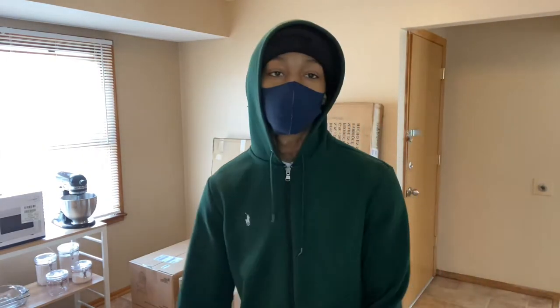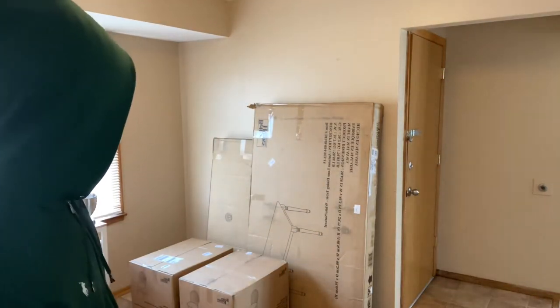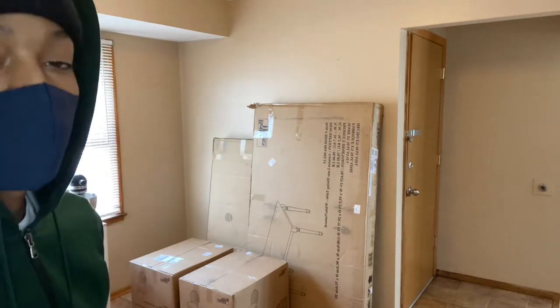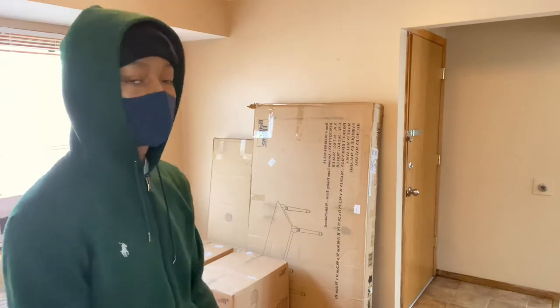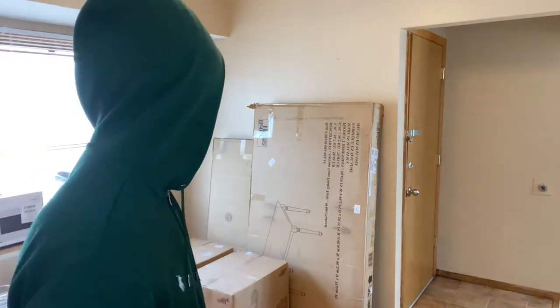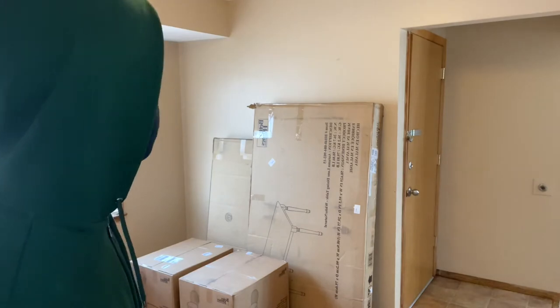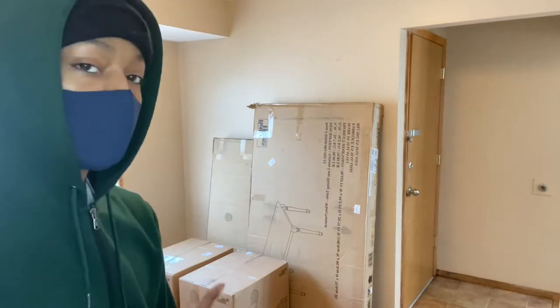Today we got a little challenge. We got to put up a table, two chairs, and a bench. This product is from Walmart, same place as the last product. It's from the Tyler Room. You got to do a wooden table with a bench and two chairs.